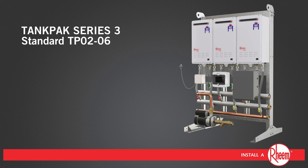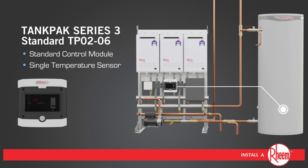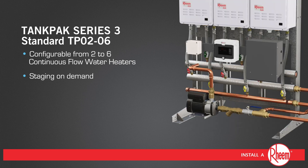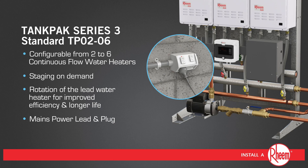Tank Pack Series 3 standard TPO2 through to 06 is supplied with the standard control module and a single temperature sensor located at the bottom of the tank. The standard control module features trade adjustable temperature and pump control. Tank Pack standard features a single primary pump and can be configured from two to six water heaters with staging on demand and rotation of the lead water heater for improved efficiency and longer life, and is supplied with a mains power lead and plug.